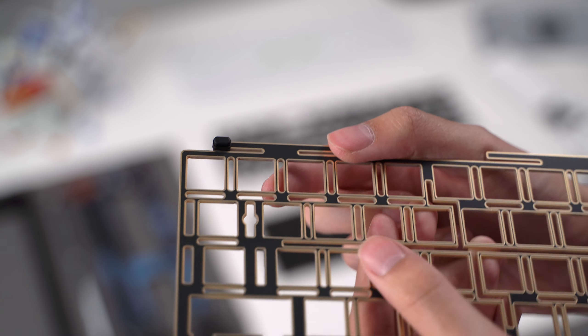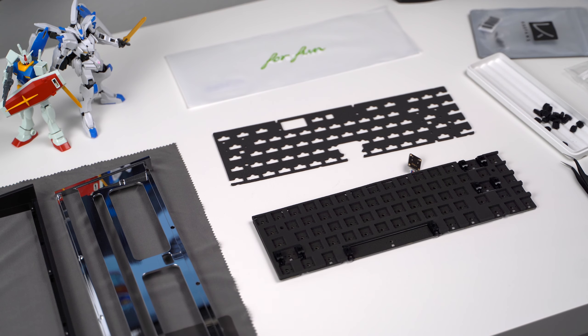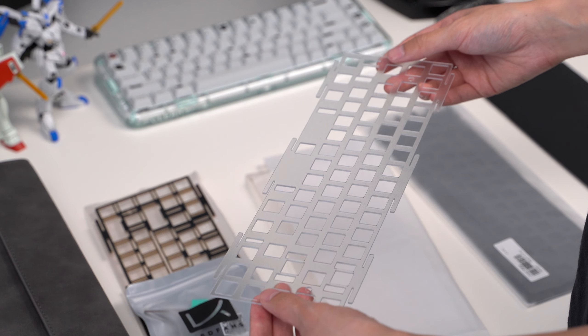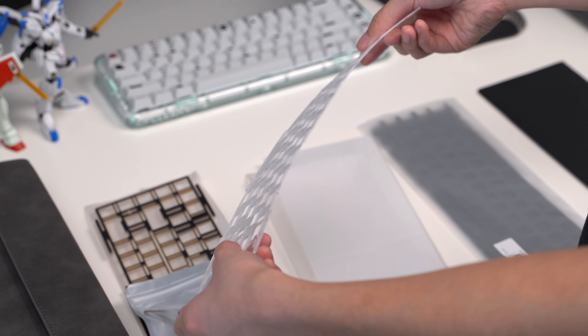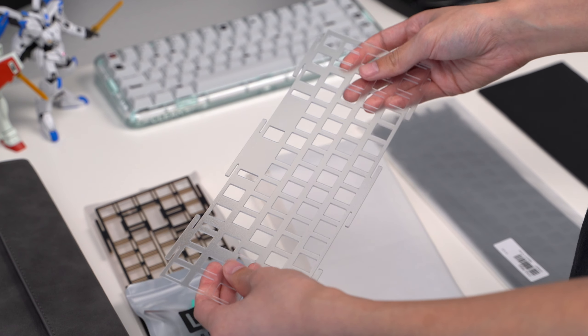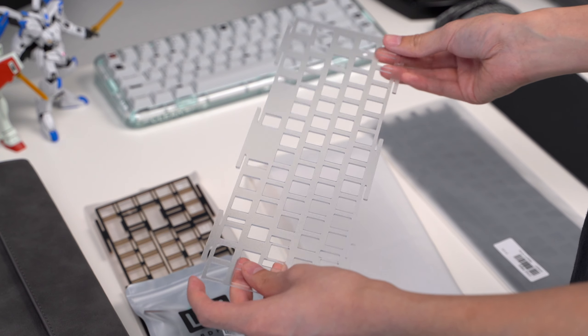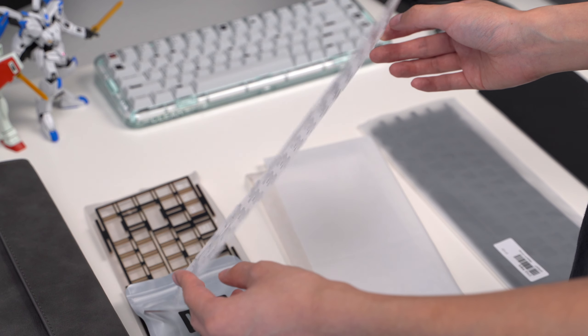The Tofu 2.0 is also gasket mounted, but the cases have different designs so you can expect different results. The second plate is polycarbonate, a material I've used many times in the past. It doesn't have any flex cuts because the material is already naturally flexible. Generally, polycarbonate plates give deeper sounds than other materials and are usually cheaper.